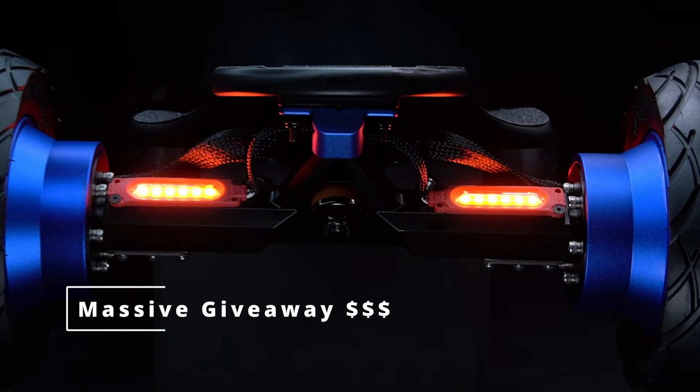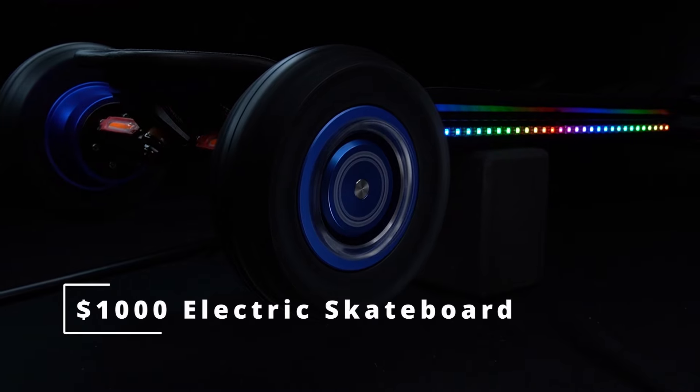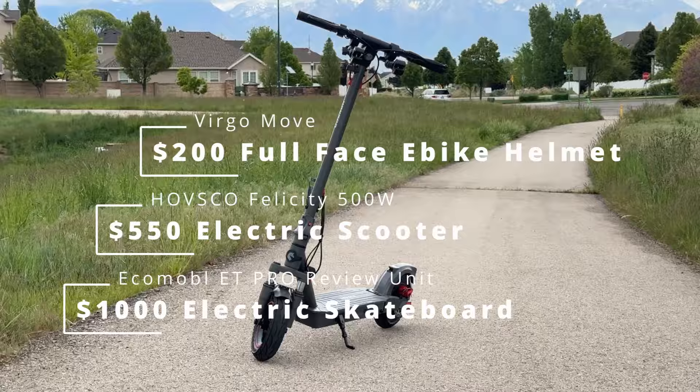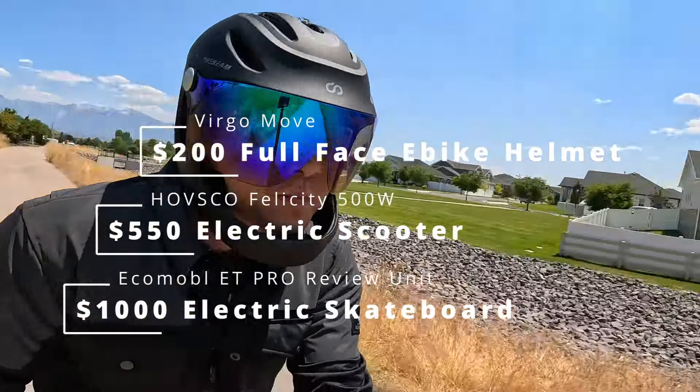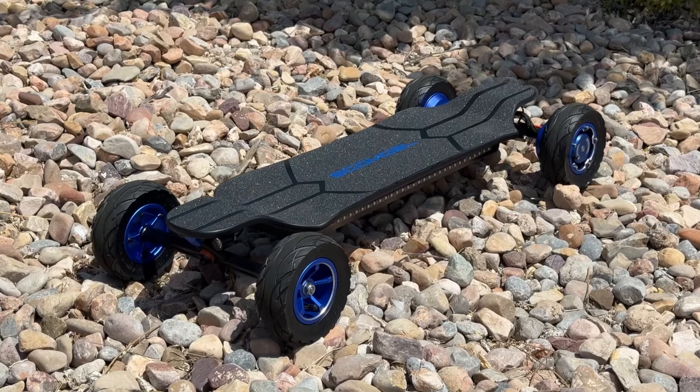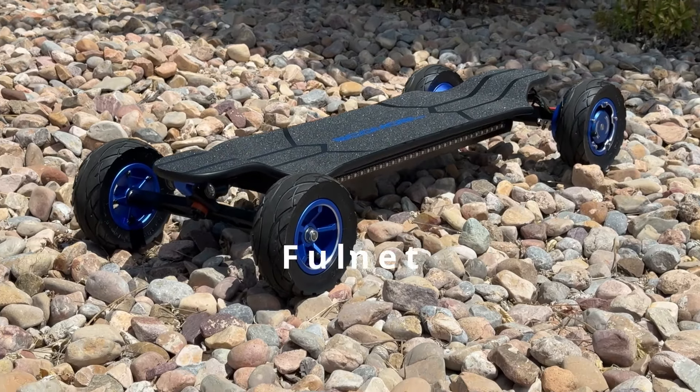I'm running a giveaway for an electric skateboard, an electric scooter, and an e-bike helmet. All you have to do is be a subscriber and make a comment down below. Commenting on all other videos I make between September and November will get you additional entries. Thanks, and may the odds be ever in your favor.